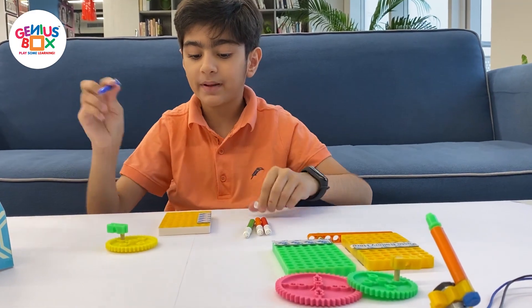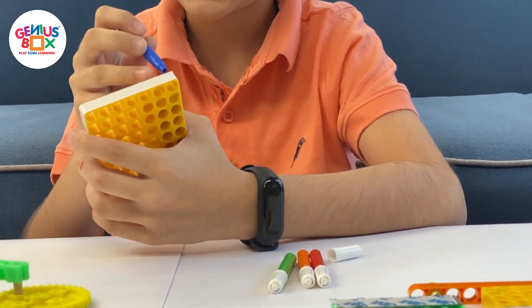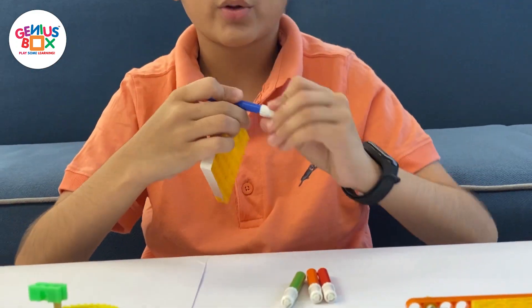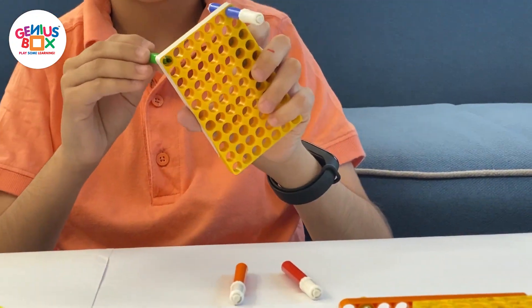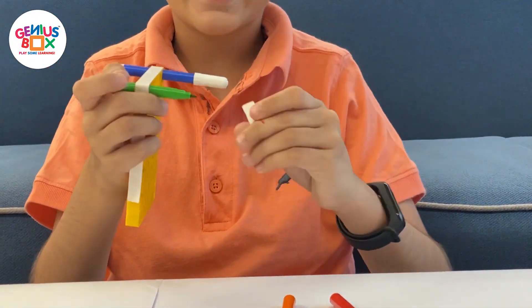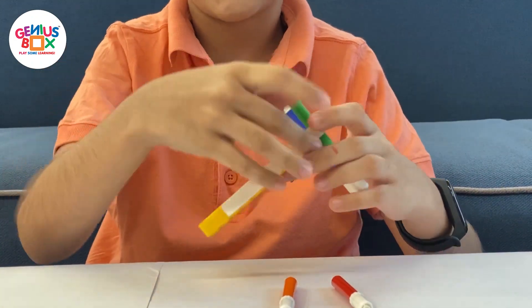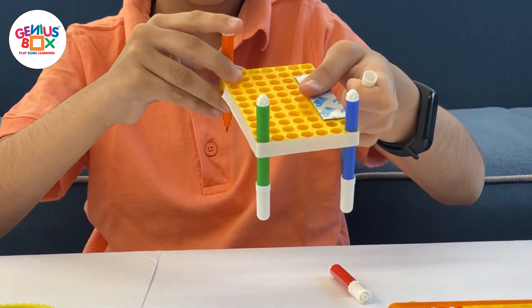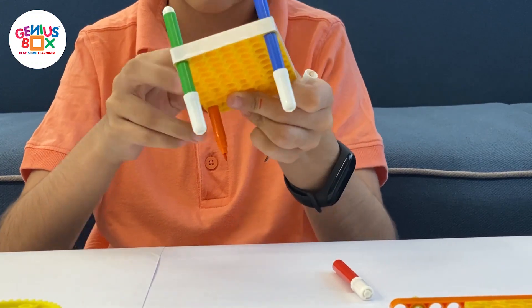We have to begin by inserting the sketch pen into the base plate like so. You have to make sure it's all really balanced. Also, an important thing to make sure is that the caps cannot touch the base plate — there has to be some distance between them, otherwise your bot won't work.